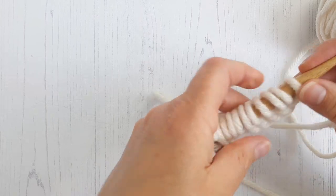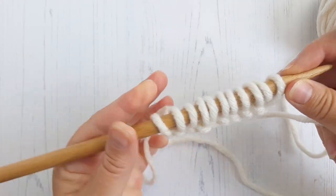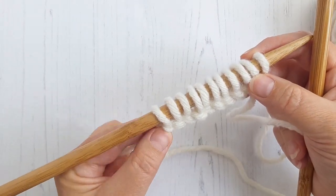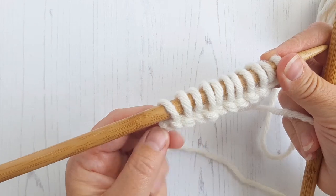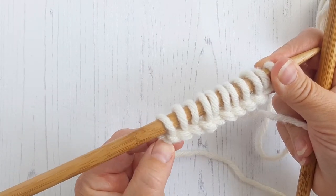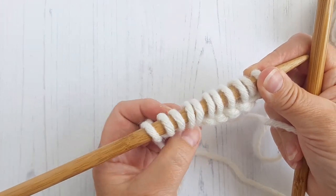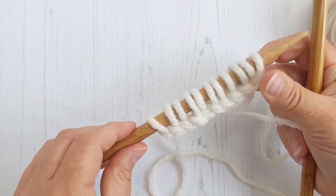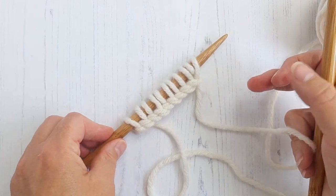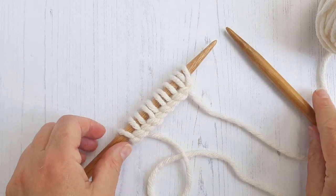So that is a two-needle cabled cast-on. And because of the way I've tied my knot, I can pull this first stitch nice and tight so that it's all to tension. It all looks rather nice. That's your two-needle cabled cast-on. I hope you found that helpful.